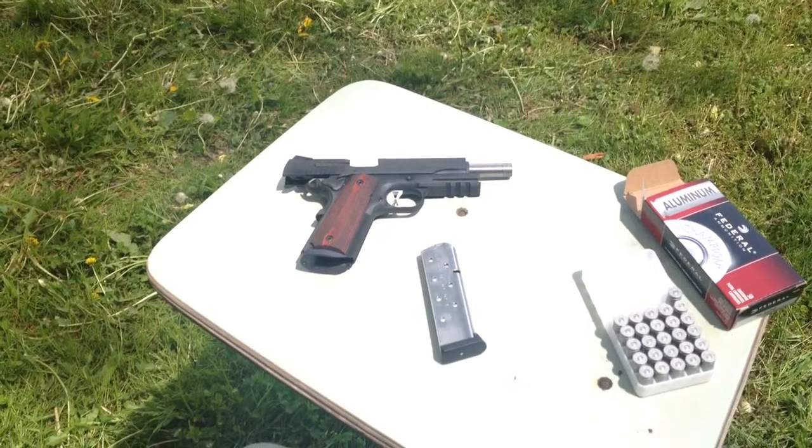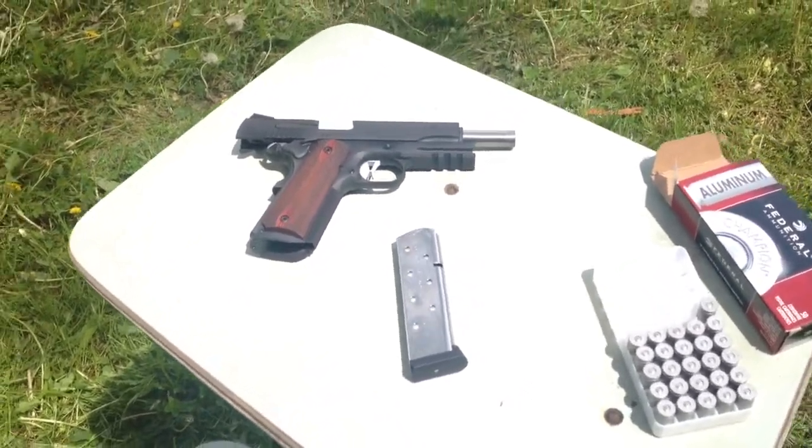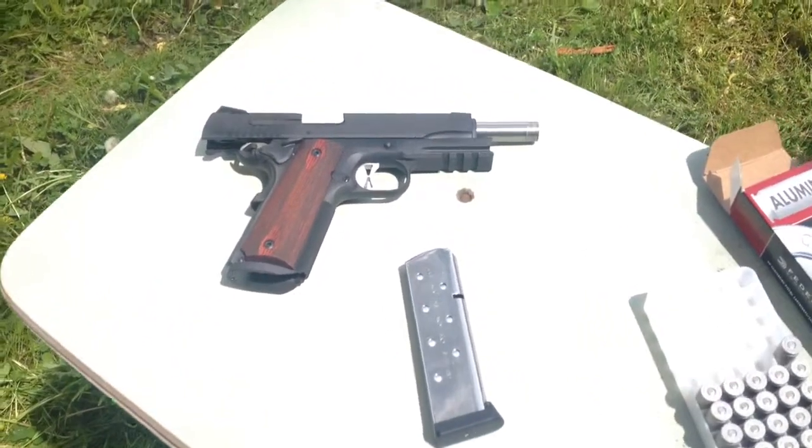Hey, welcome back to Bluestar Tactical. Today we're going to do a gun review on the Sig Sauer Tac Ops.